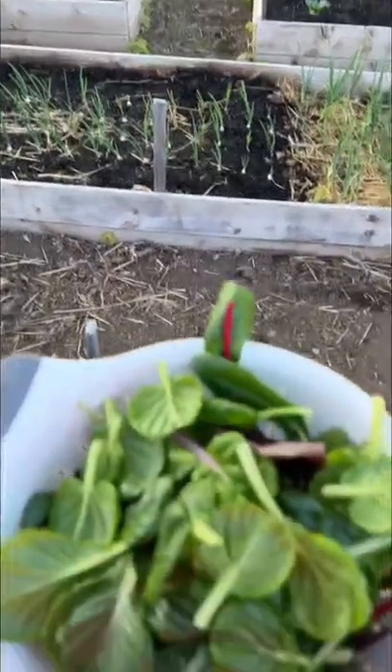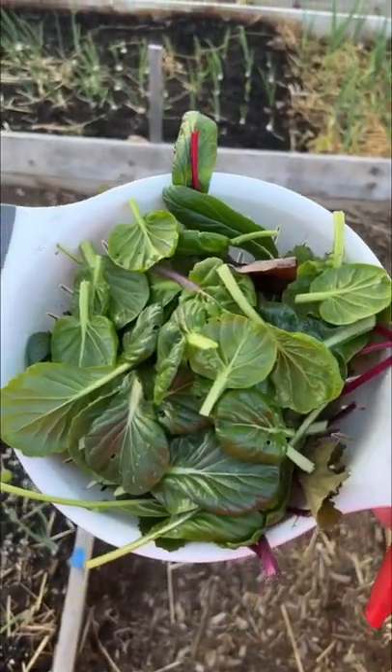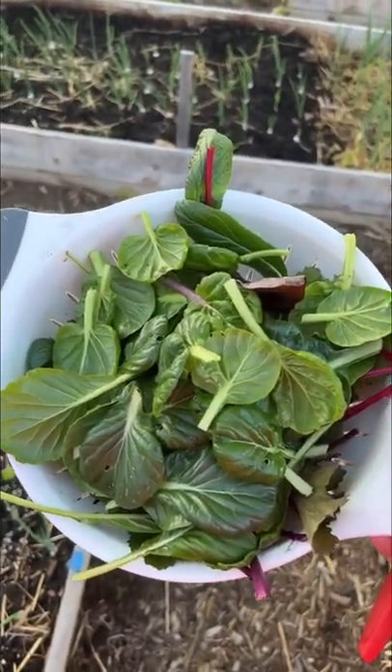So just a couple leaves from 16 plants and we have more than enough for a stir fry for two people.